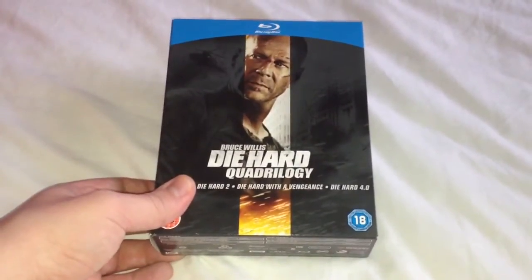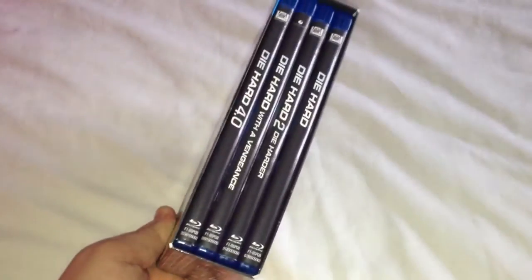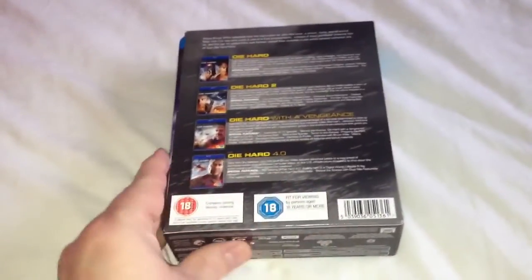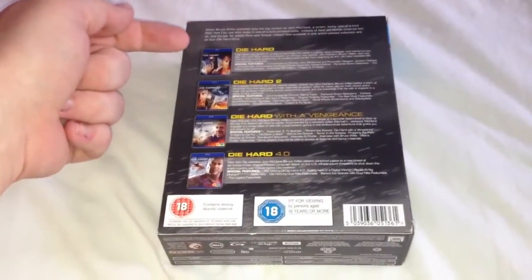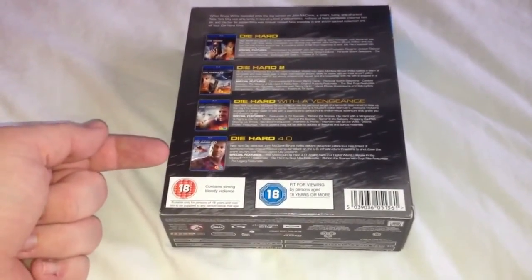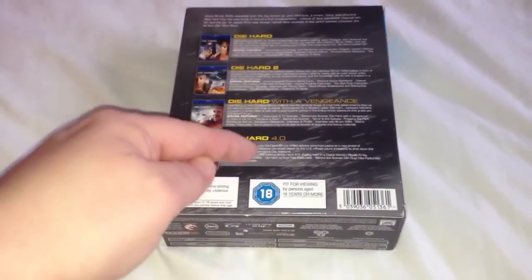Here we have the front, the side, the side and the back. You can see it lists the movies: Die Hard, Die Hard 2, Die Hard with a Vengeance, Die Hard 4.0, and it also tells you the extras.